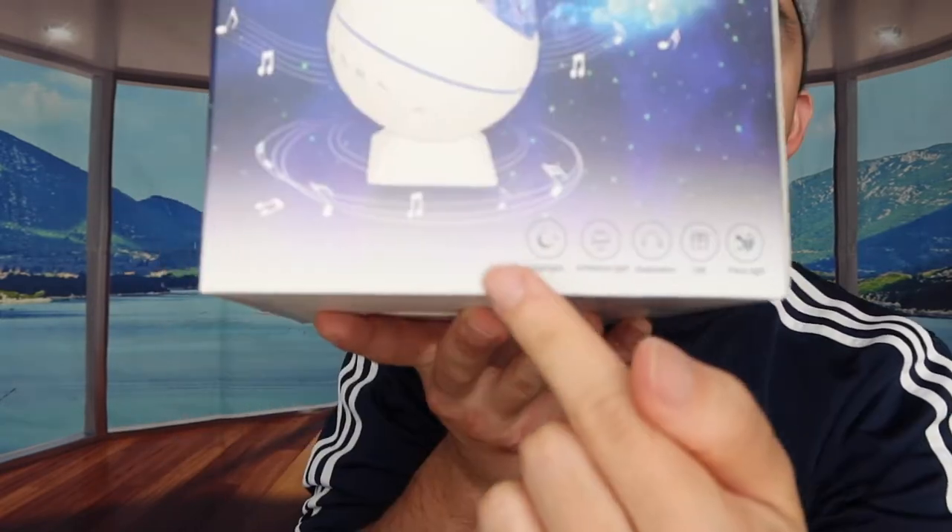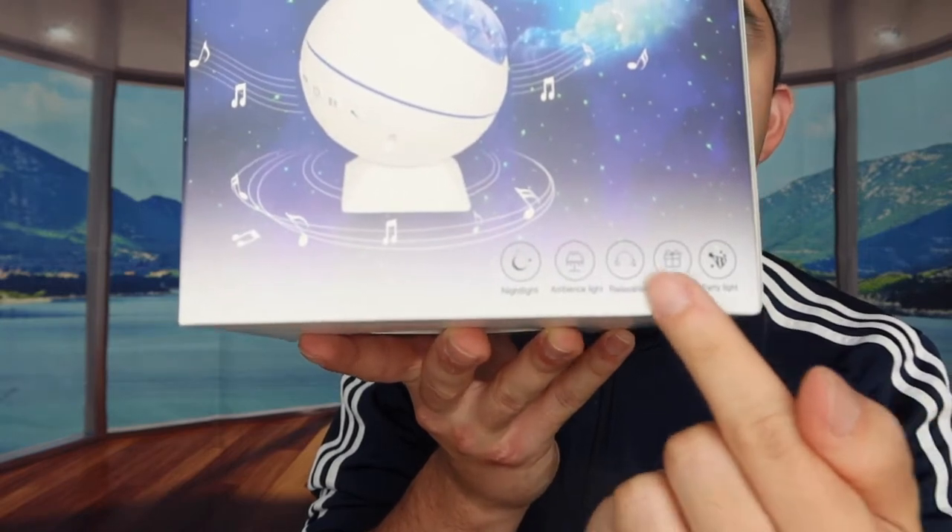Hey G Squad, welcome back to an episode of 'Is It Worth It.' This episode features this cool product right here in my hand — basically a night projector that can be used at home, in an office, or anywhere else. It has a lot of different functionality, which you can see listed on the bottom right of the box. First, let's open up the product to see what's included.